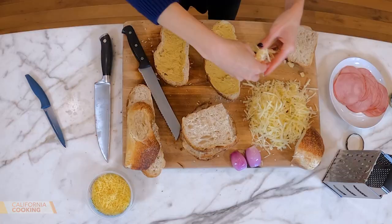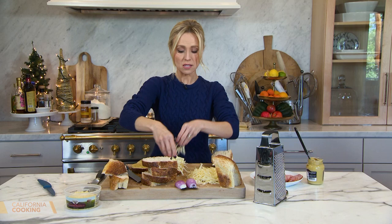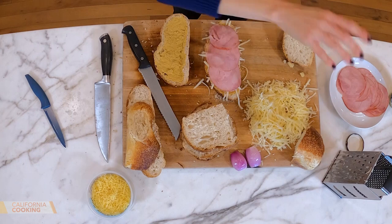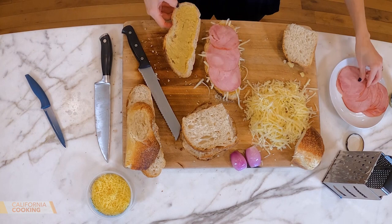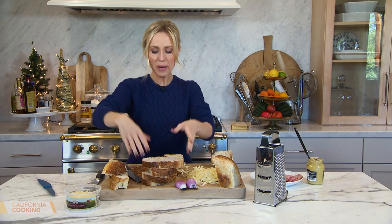Gruyere is so good — you can find it in the grocery store, usually by the fancy cheese case. I grated it with my box grater. Then some lovely ham — this is a black forest ham. If you're vegetarian, you could use caramelized onions or something like that. On goes the lid, and just like a grilled cheese, you top it with bechamel, put it in the oven, and then add an egg on top. Let's grill up some sandwiches.